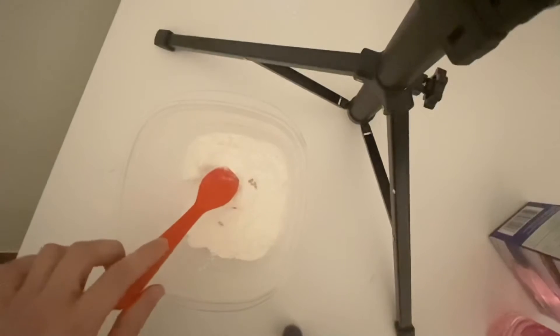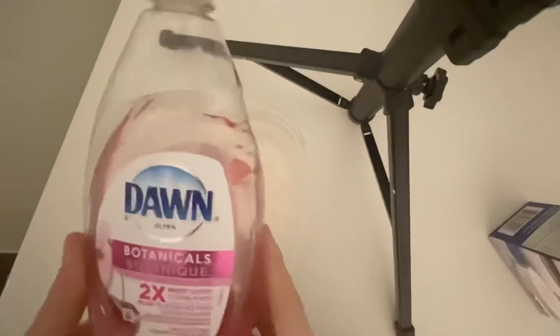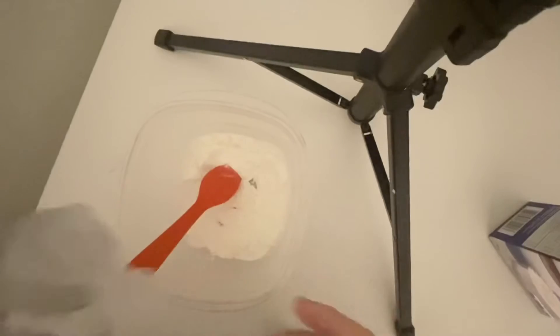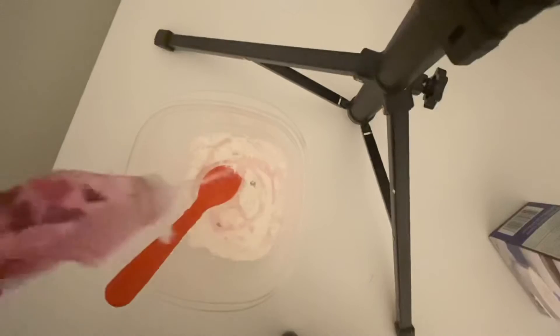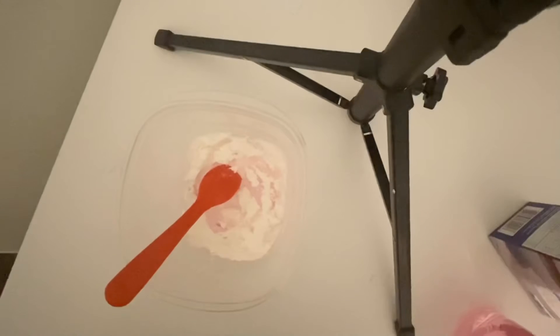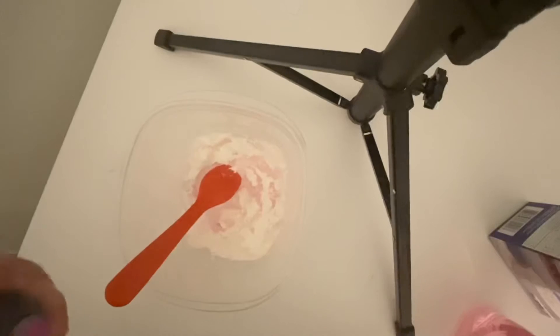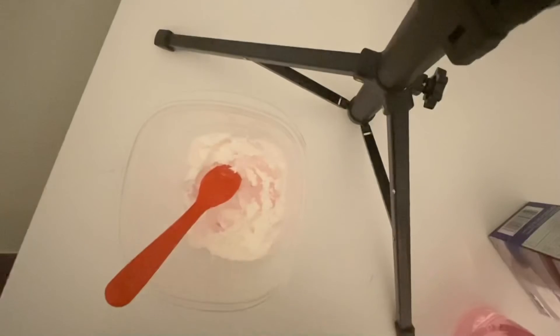After your cornstarch, you can add a little bit of dish soap. You can use any type of dish soap — I'm just using whatever I have at home. You can always add more cornstarch or more dish soap depending on the result. If it's too dry, you can add more dish soap. If it's too slimy and sticky, you can put a little more cornstarch.